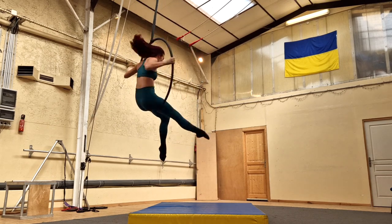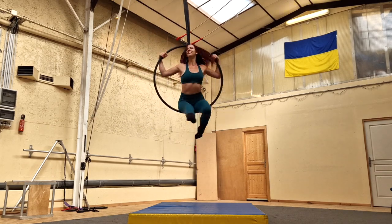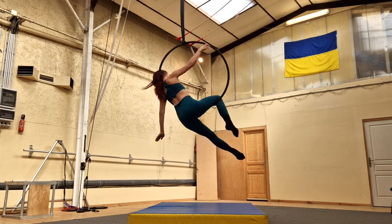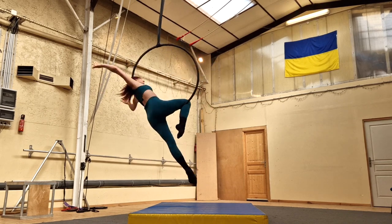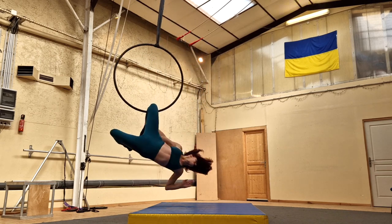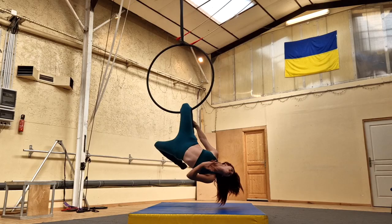Hi guys, welcome to my channel. Today we're doing a super fun but also easy little drop from inside the hoop to below the hoop. This is a great way to practice being brave for drops. It's fun to do and looks great in any routine or choreography.